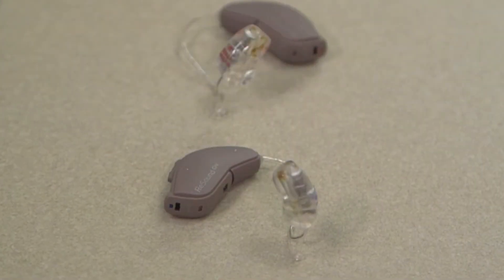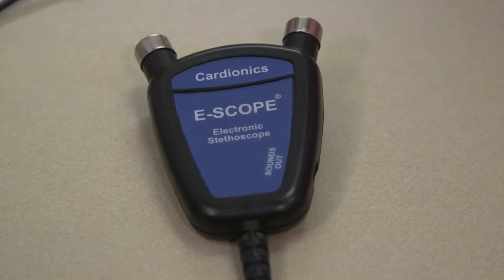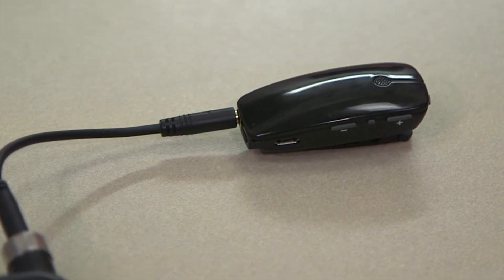What you'll need is an iPhone, GN Resound hearing aids that have Bluetooth capabilities, a Cardionics eScope which has Bluetooth available in it, a short audio-to-audio cord, and a GN Resound multi-mic.